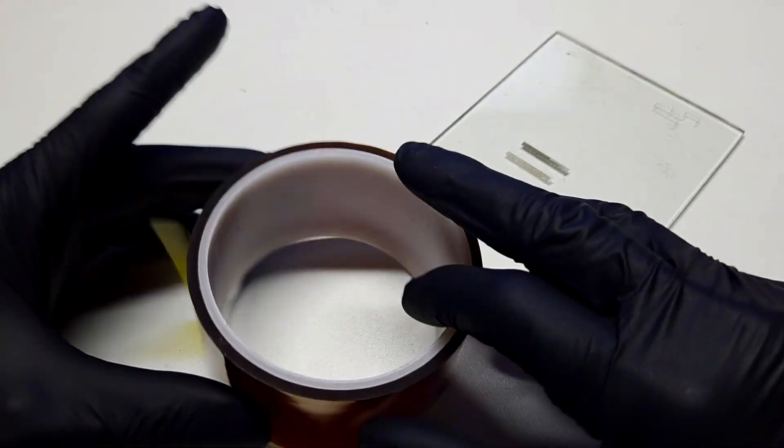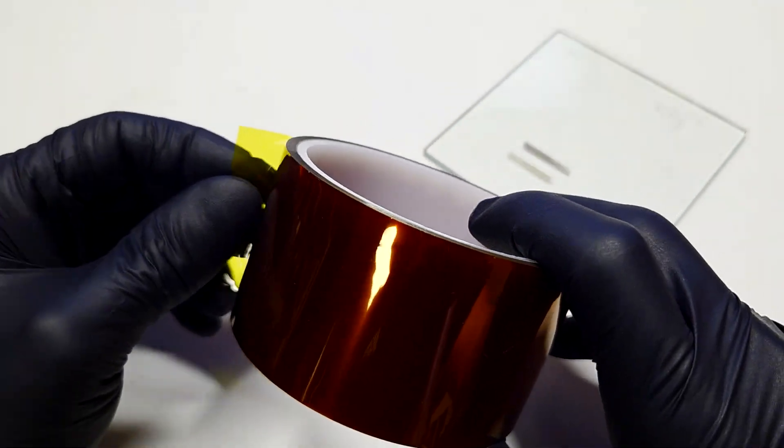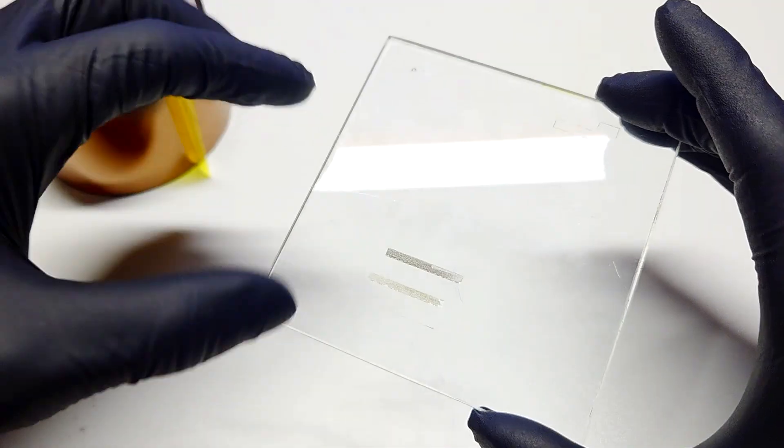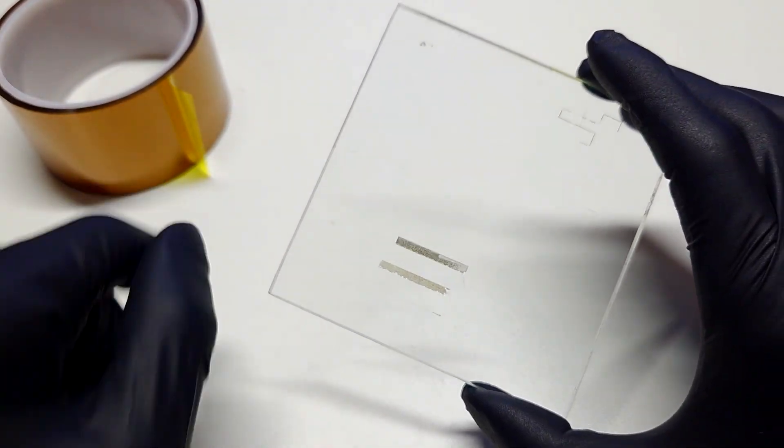First of all, I will put some piece of Kapton tape on this glass. So here I have some glass where I will put a strip of the Kapton tape.